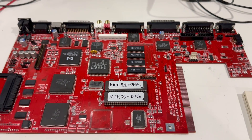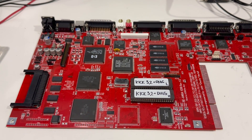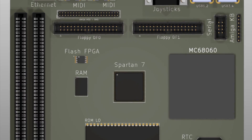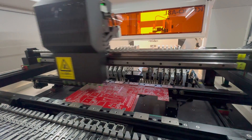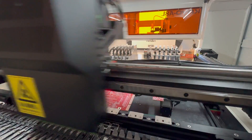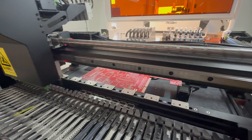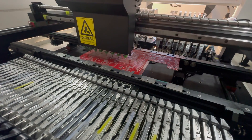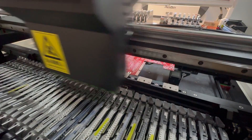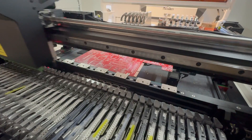Thanks for watching and I'll keep you all posted. Thank you. As promised, this is the recording of the first placement of 0805 components on the Amiga 1200 board.